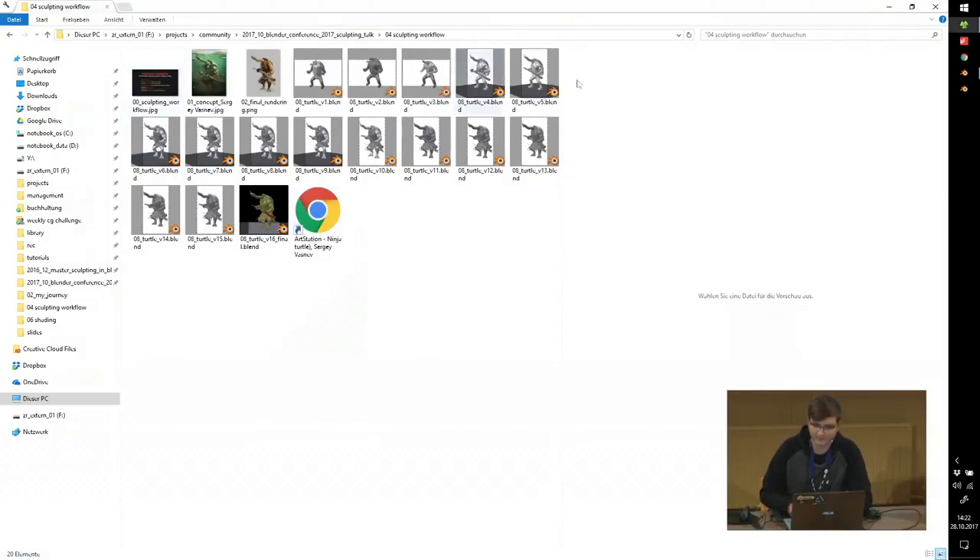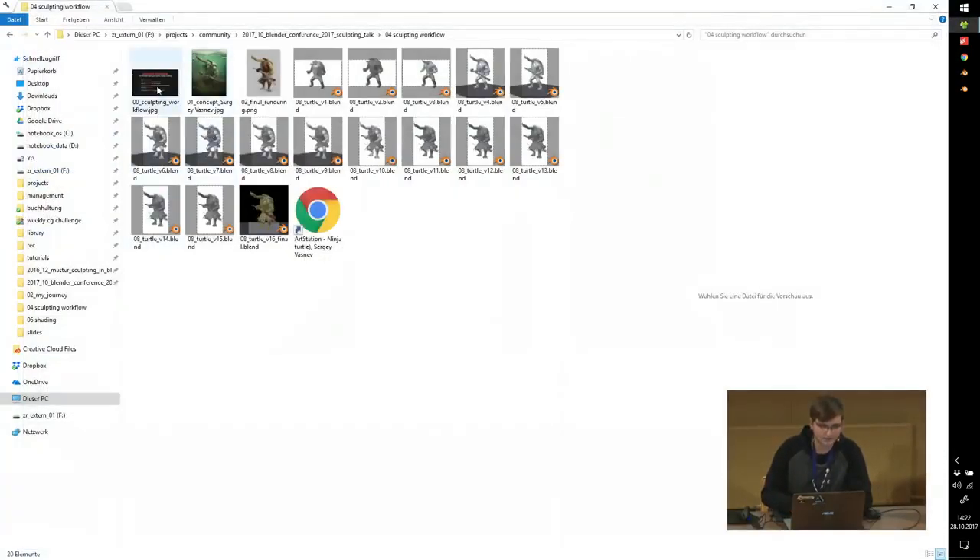Now for the sculpting workflow. Over the years I developed my workflow — some things I learned, some I borrowed from other artists. Important things for any 3D project: use references or concept art depending on what you want to sculpt. Build a solid base mesh — rather than starting from a sphere and dragging forms out, I prepare a base mesh first. A common beginner mistake is starting with very high resolution; you can actually create great shapes at very low resolution. Start low and work up. Let me show you this on an example.